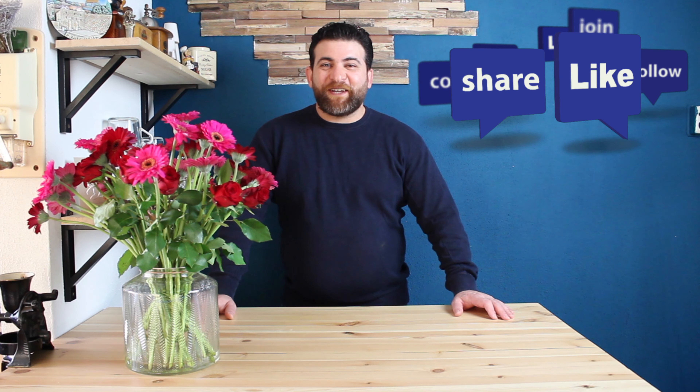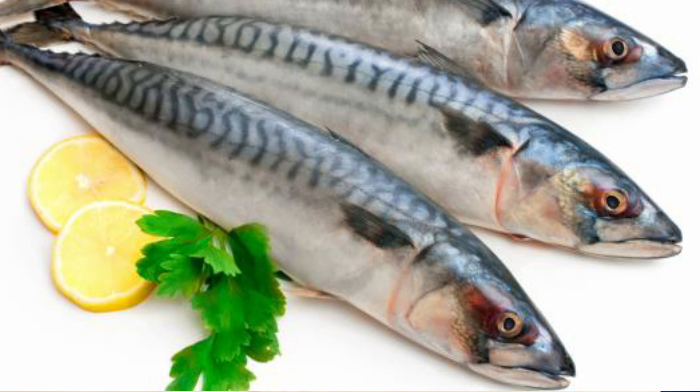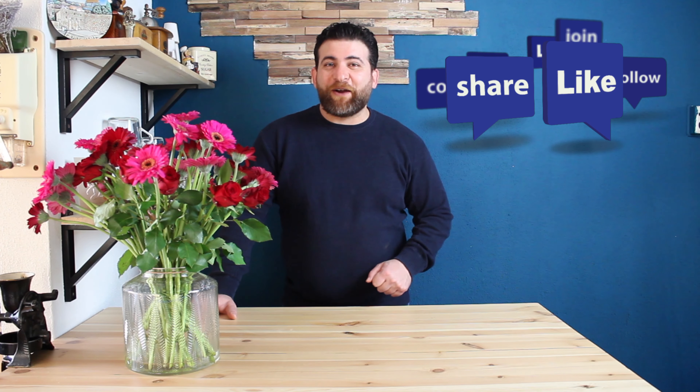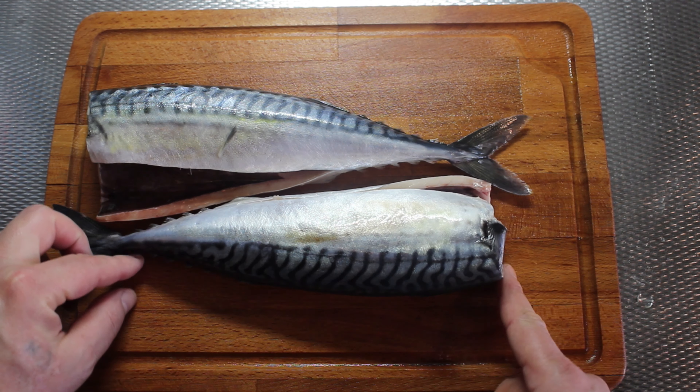Hi, this is Ahmed and today we are making mackerel fried fish. I will fry the mackerel and it's really delicious and nice — very simple and easy. Let's see together how we'll make mackerel.